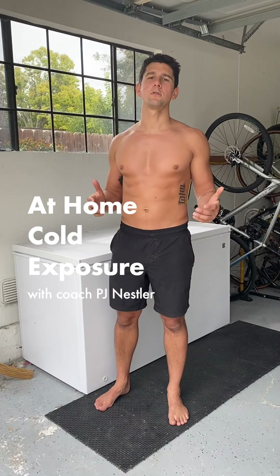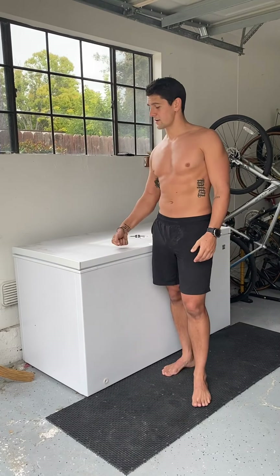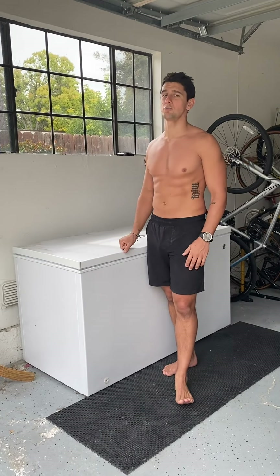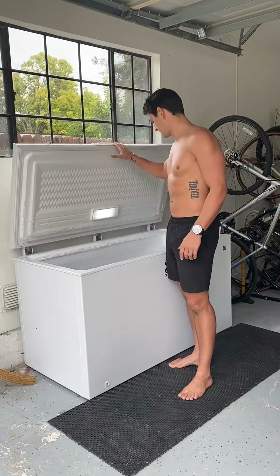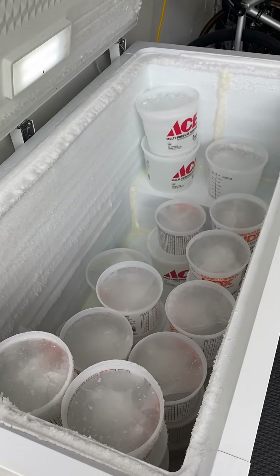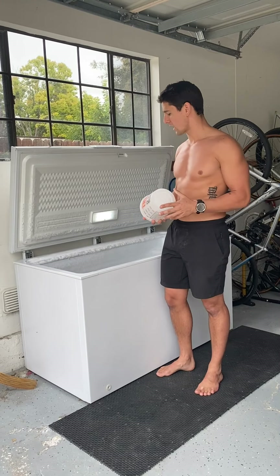I'm going to walk you through how we're doing cold exposure here during the quarantine times. We're fortunate, we've got a freezer. What we've done to take care of our cold exposure is we froze a bunch of water — we filled these two and a half quart buckets up with water and then froze them. So we've got our ice blocks.